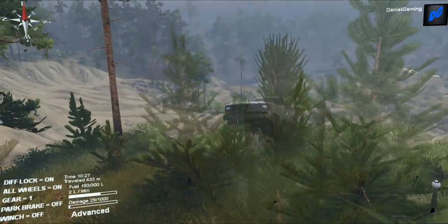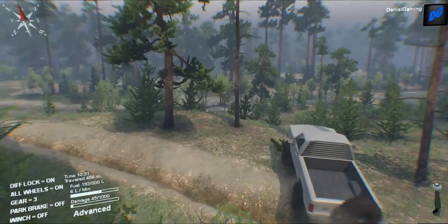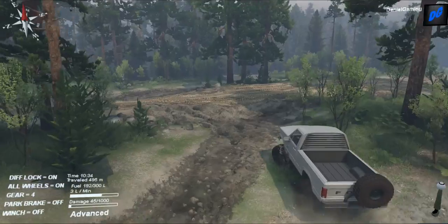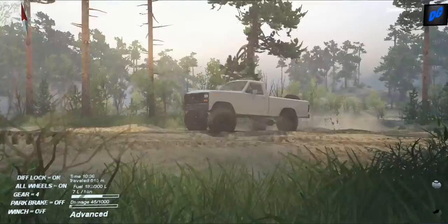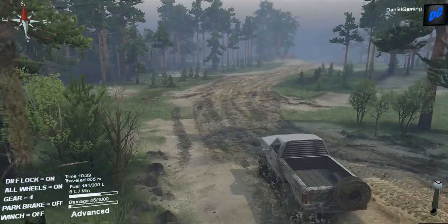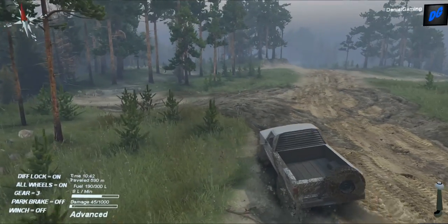We've run it through water, rocks, and a little bit of mud, and now we're going through trees. I want to run it through some more mud. I don't know where any mud is on this map — I haven't played on it in a long time. This is the Coast map, if you guys didn't recognize it.